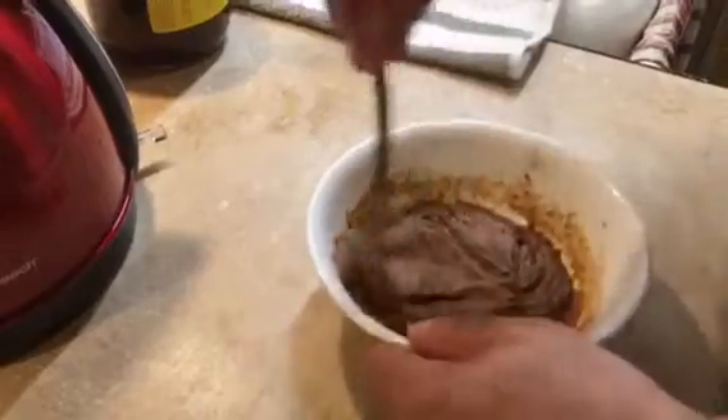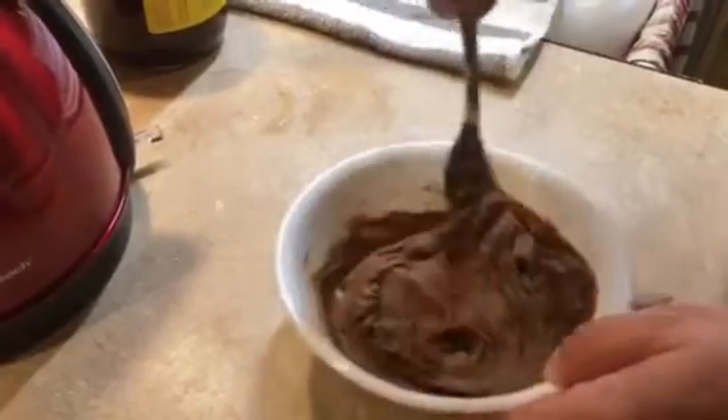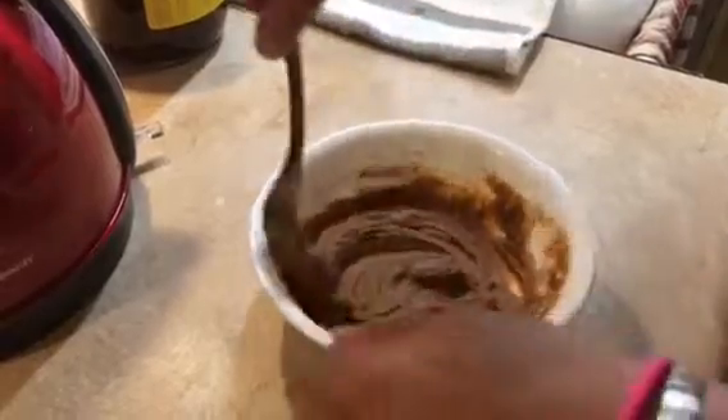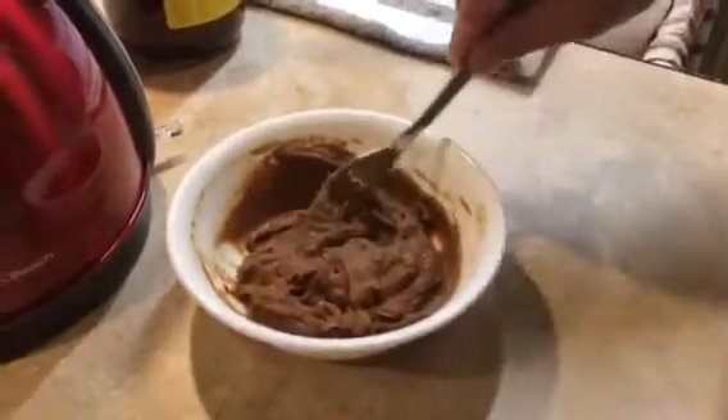There it is. Can you make this a half batch or not really? Well, yeah, positively. We're going to use this tonight in our pork chop fricassee. There we go — it's done, it's ready to go.